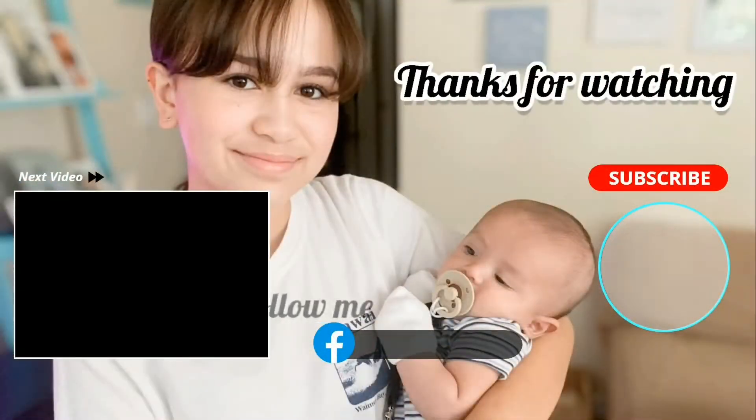Serve with lemon wedges and enjoy! Thank you so much for watching. God bless and keep your eyes on Jesus. Love you all!